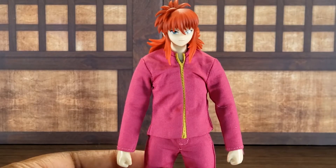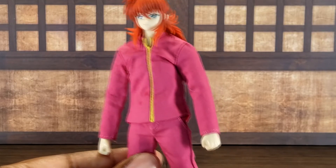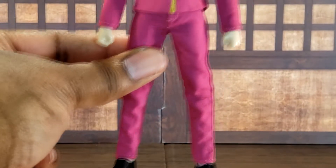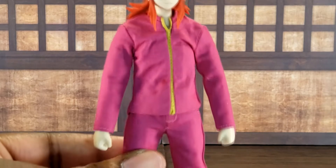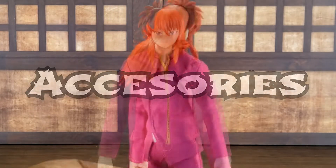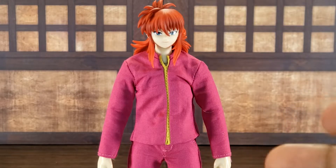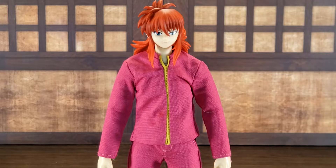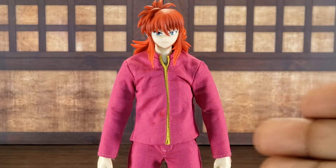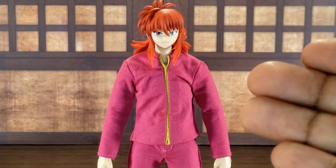Moving into the appearance and aesthetics, this figure looks exactly like Kurama. He has perfect body proportions — Kurama is tall and very lanky looking, which is basically the art style of Yu Yu Hakusho. This figure came with a lot of accessories: five faces, five pairs of hands, a pink rose, a red rose, his rose whip, and a school bag — basically the same amount as the Yusuke figure. Datsun really did not skip out on accessories.